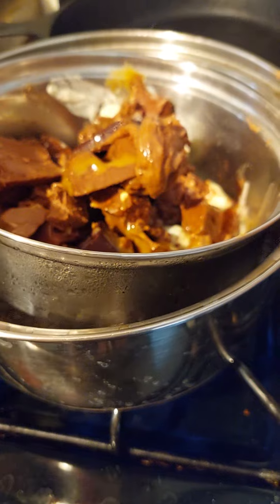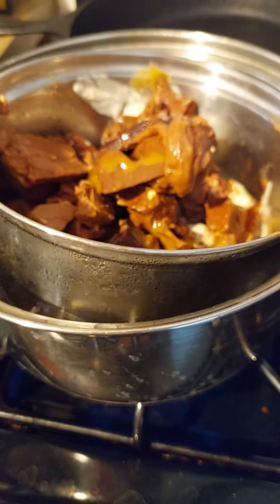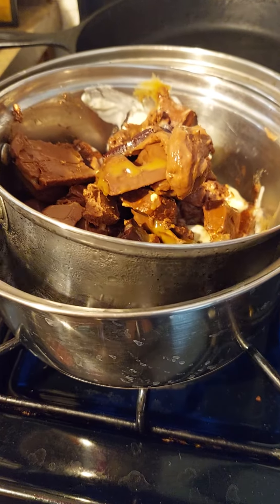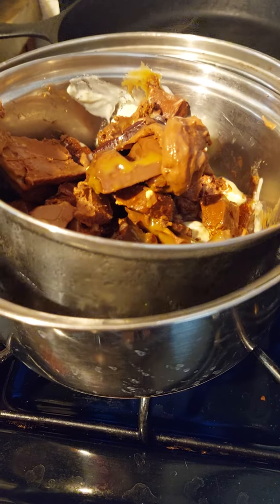Maybe some oatmeal — different things — to redo it, repurpose it.